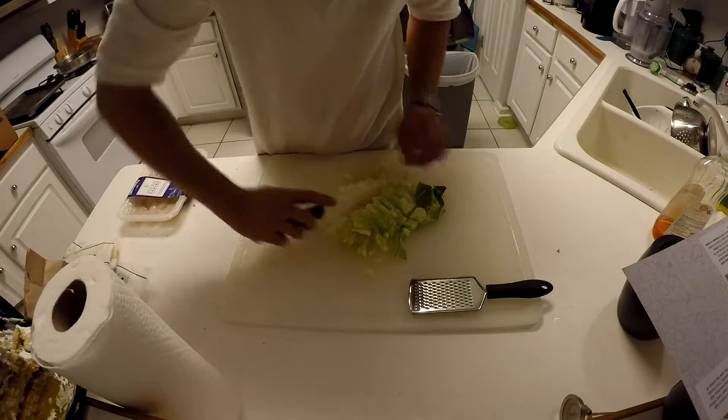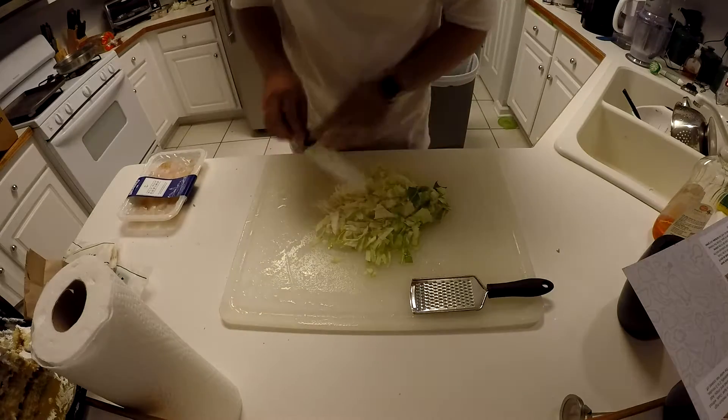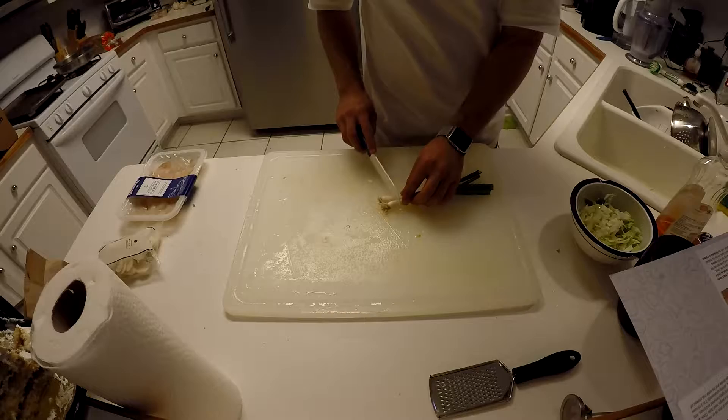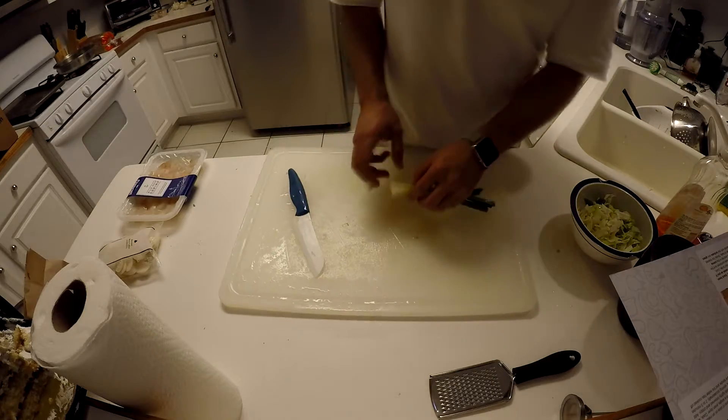The bag has a lot of plastic — there's much more plastic than expected. There are also many ingredients in the bag.